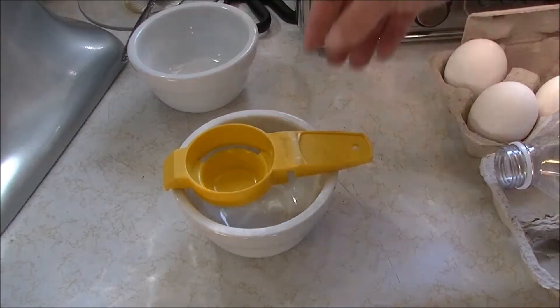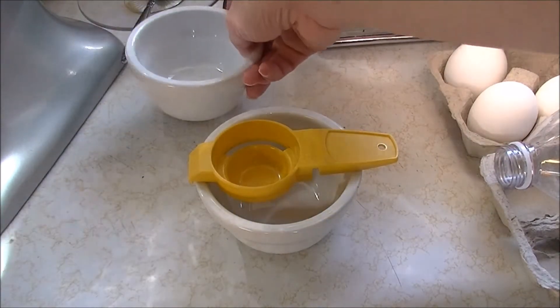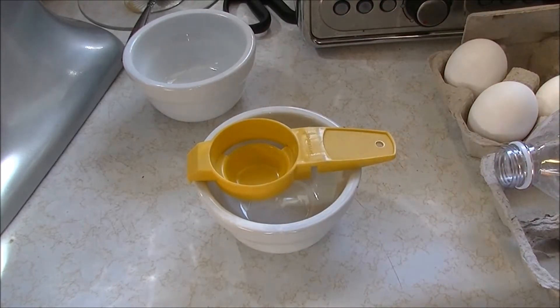When you're separating eggs, you want to make sure you have a place to put the whites and a place to put the yolks, so you don't get stuck holding half an egg not knowing where to put it. You always want to have a place to put your things.